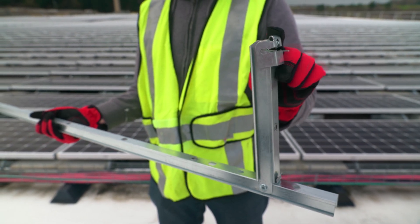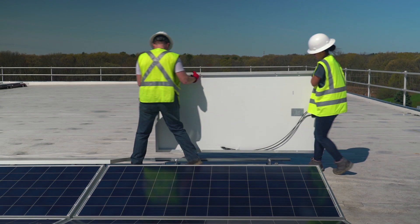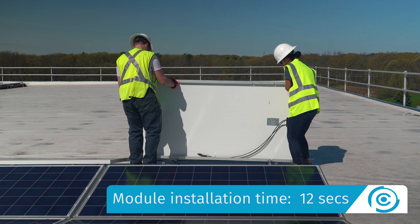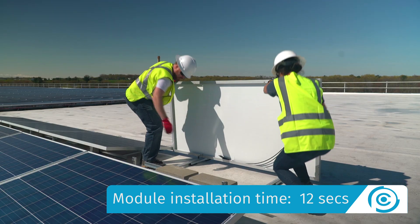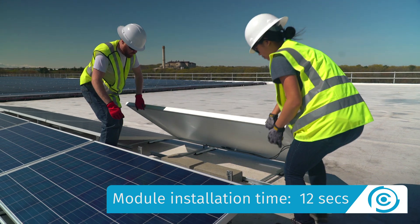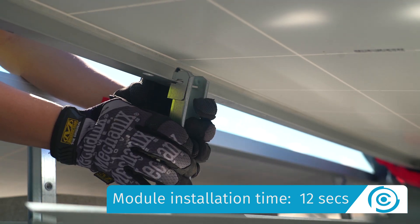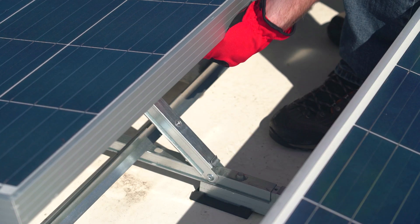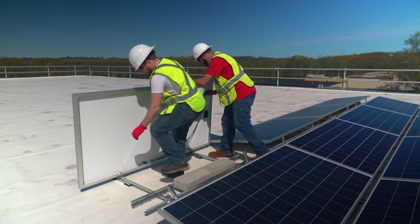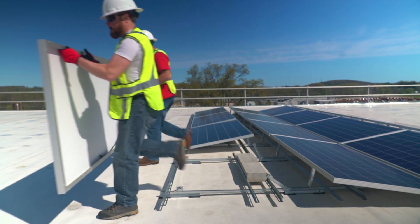ClawFR's pre-installed LockClaw, combined with our CAM module attachment method, are unlike any other in the industry. They provide a simple, no-tools-required module attachment. Disconnecting modules from ClawFR also does not require tools, and a full 90-degree tilt-up feature facilitates both installation and maintenance.